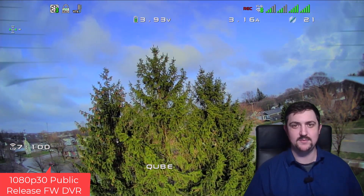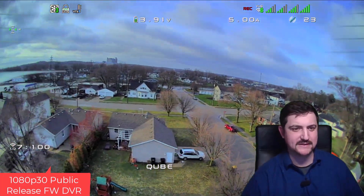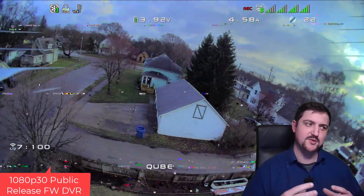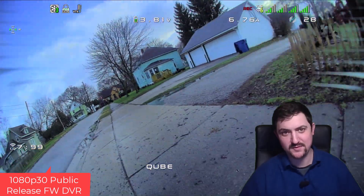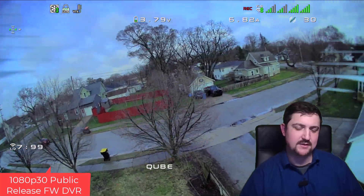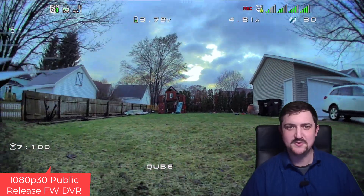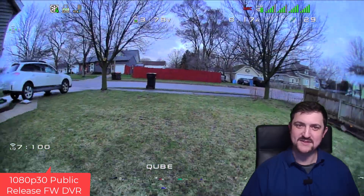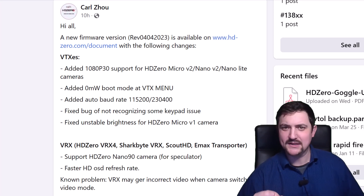There's a huge firmware update coming out today, probably the biggest one that Carl's ever released. A big reason for this firmware update is there's a new set of goggles being delivered to customers — they're batch two goggles. You know if you have a batch two goggle if it is being delivered after mid-March. So that goggle has a little bit different hardware in it, so it has new firmware needed to run that. It's being released a little bit early for everyone to try out, so kind of consider this a beta type release.